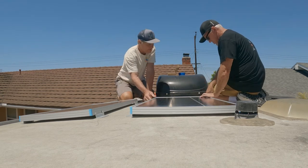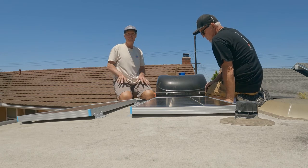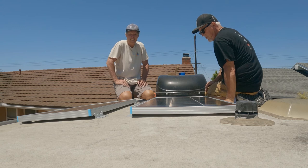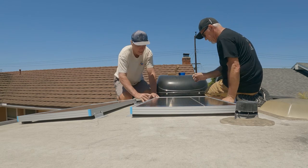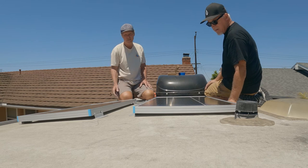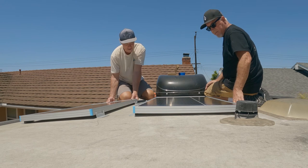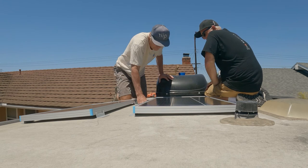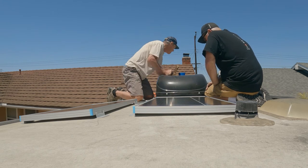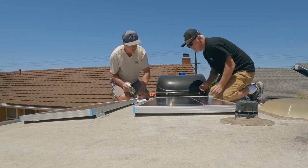So where do you want to put these panels? This spot is nice — it's back far enough so airflow isn't going to affect them at all. You've got room for the wires, because once they're all down we're going to put a big splotch of Dicor on them. I think that's it. What we should do is clean below these brackets so that the Dicor adheres properly.